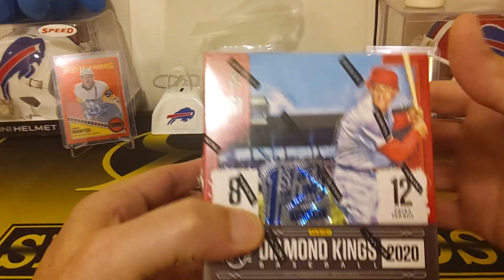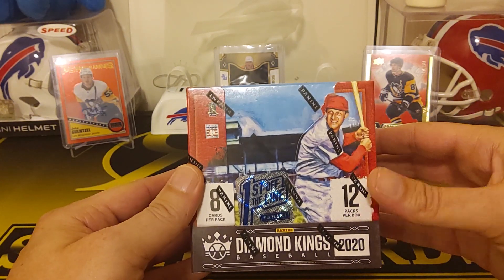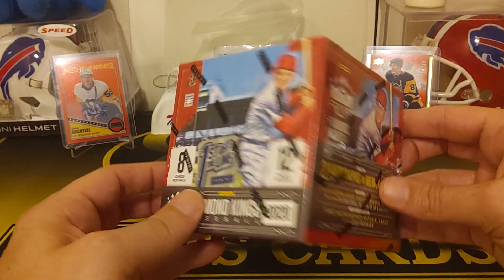Hey guys, R&B Sports Cards here. This is actually going to be fun because this will be our first off the line box that I've ever ripped. I got this on Panini — they had like the Dutch auction.